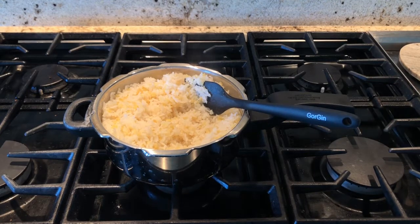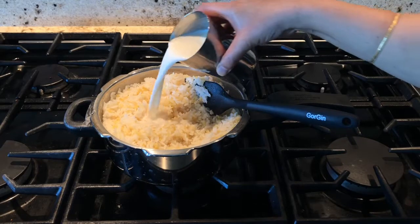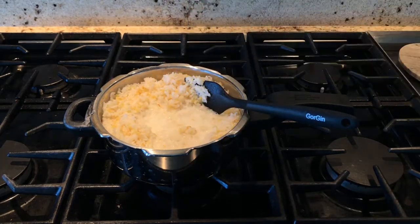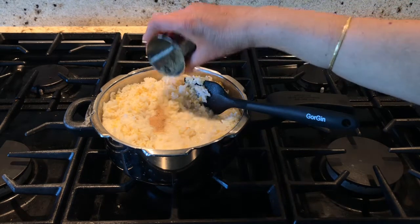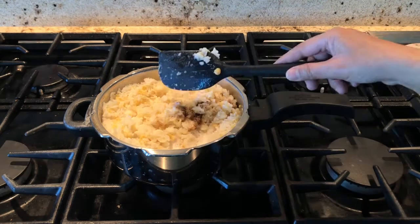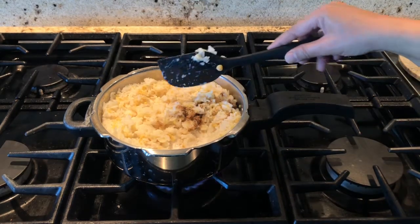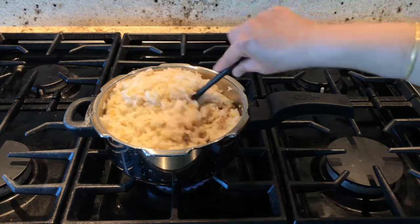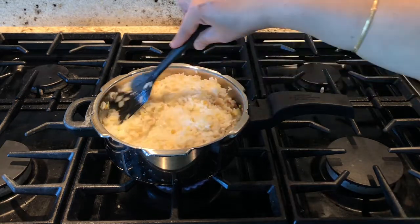Now we are going to add one cup of milk to this — adding milk gives a good flavor. Add half teaspoon of cardamom powder. After adding milk and cardamom powder, switch on the stove on low flame and cook for three to five minutes, stirring nicely.